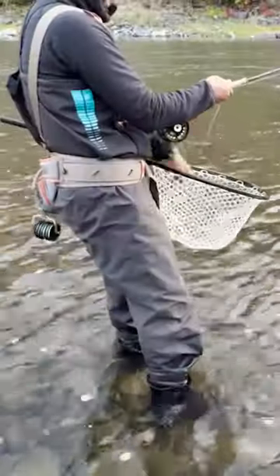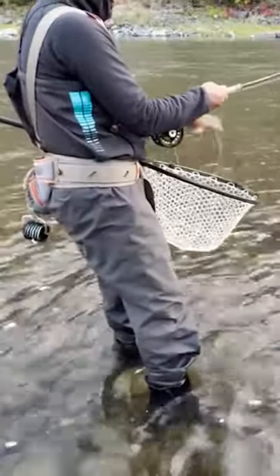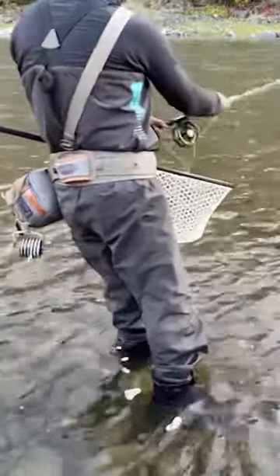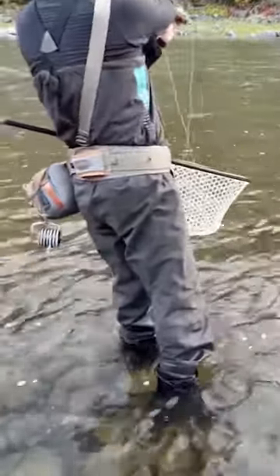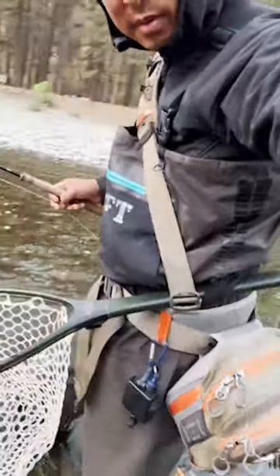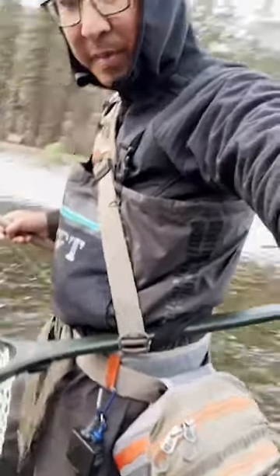Good morning. Another tiny tip from the river today. So if your net has a long enough handle — and most nets probably do to get away with this — and you need a stripping basket, you can stick the handle in your waist belt and it can double as a stripping basket. There you go, tiny tip.